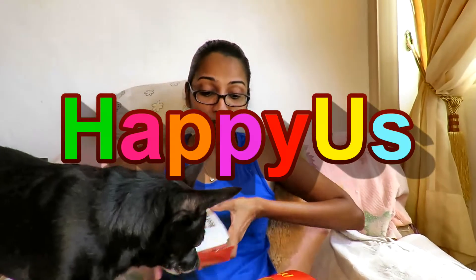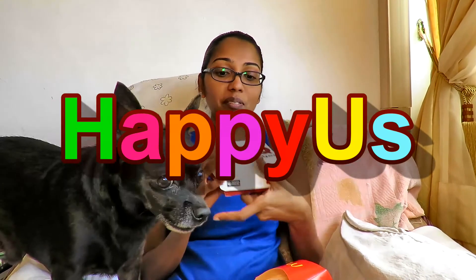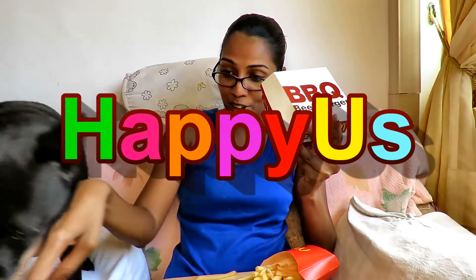Hi, this is Katherine. I'm Anne. And we're going to try out the... I don't know. Dodo, calm down. BBQ Beef Burger. Dodo, get it out of my bag. Get out of my chips.